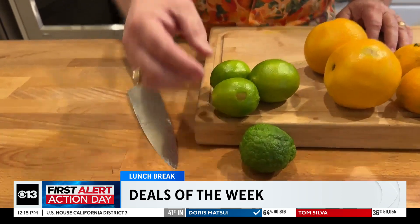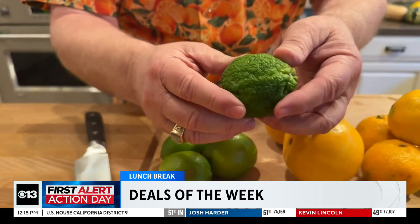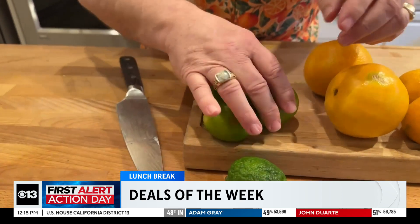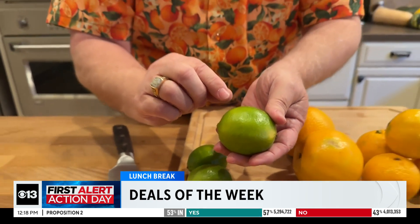Now, when you're picking out your limes, here's what I want you to look for. Do you see this lime right here? It's what I call 'bumply' — yes, that's a new word I just created. It has all these bumps on it. What I want you to look for is a lime that is super smooth and very shiny. That has a thinner skin, and it's also going to have more juice inside, and that's of course what you're looking for. So make sure you find the right lime. Five for a dollar — that's an awesome price.